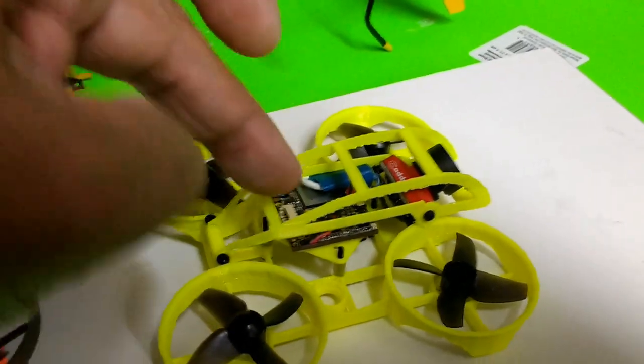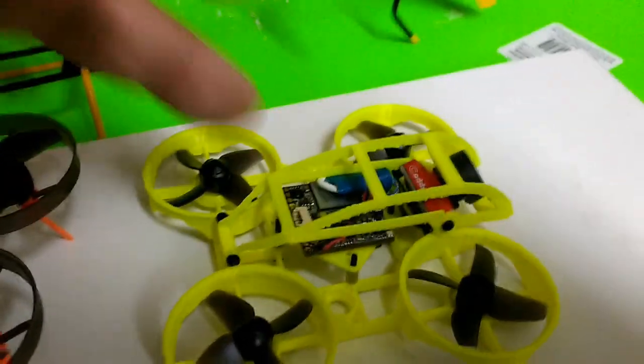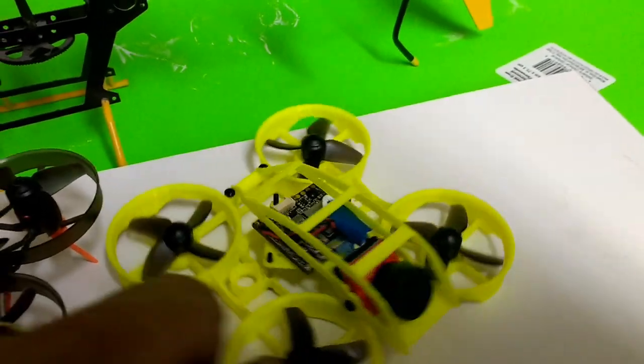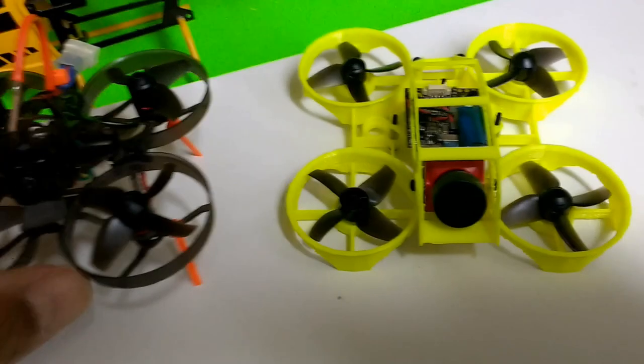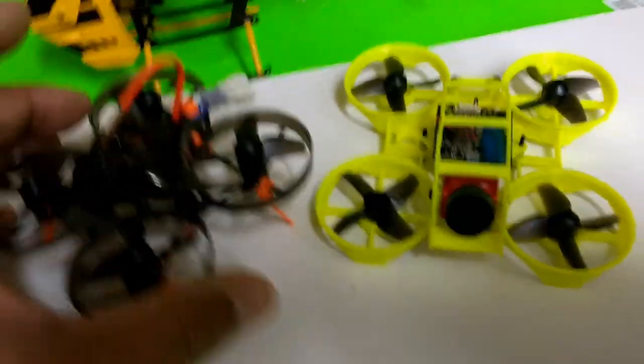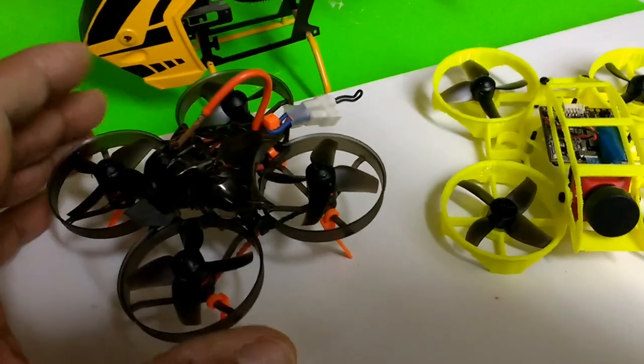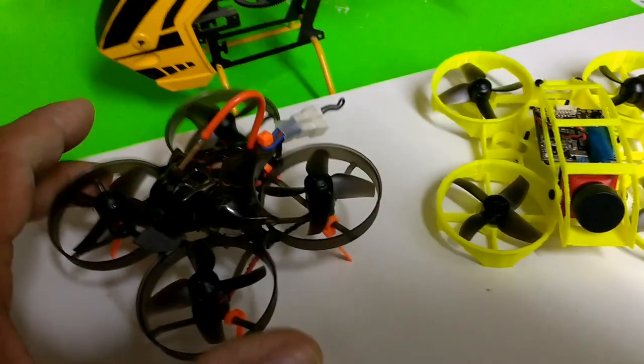When you start including all these devices on a little tiny drone, it starts getting heavier and your performance is going to suffer. From a logical and practical standpoint, your performance is not going to be the same as the stock Mobula 7, which is designed for racing on two cells.